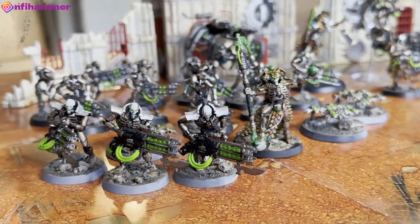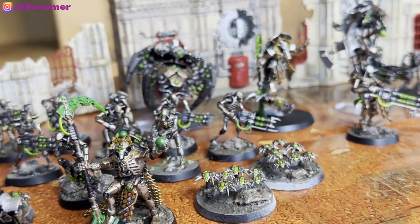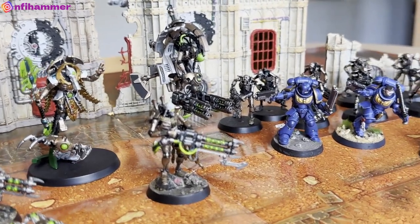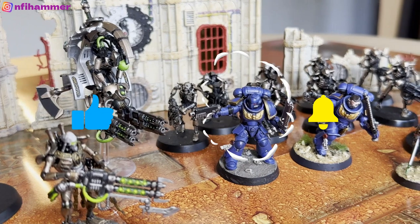Six weeks into the hobby, I recorded a video showing how much I'd spent and what equipment I'd bought. That video was very popular, and I thought I'd do a follow-up now five months later. If you enjoy the video, please leave a like or subscribe — it really helps me out a lot.